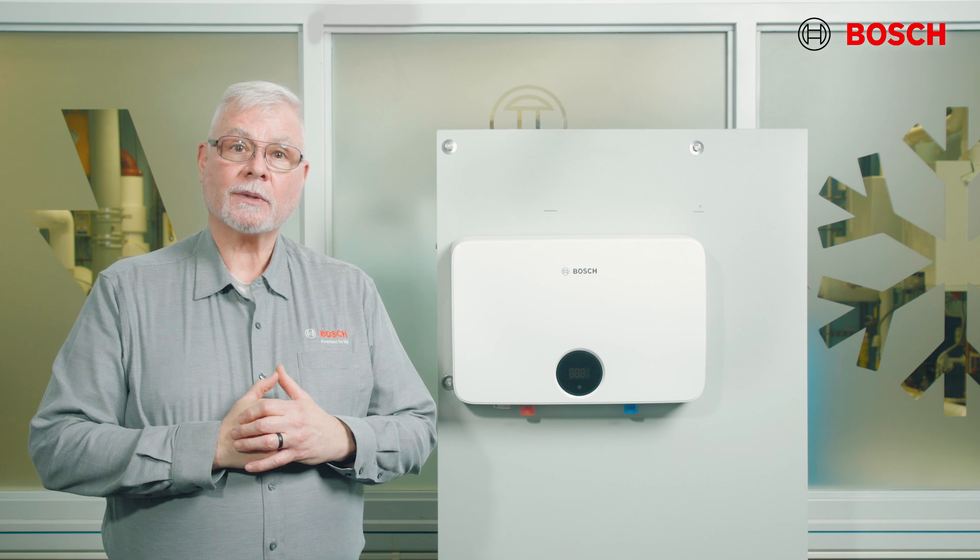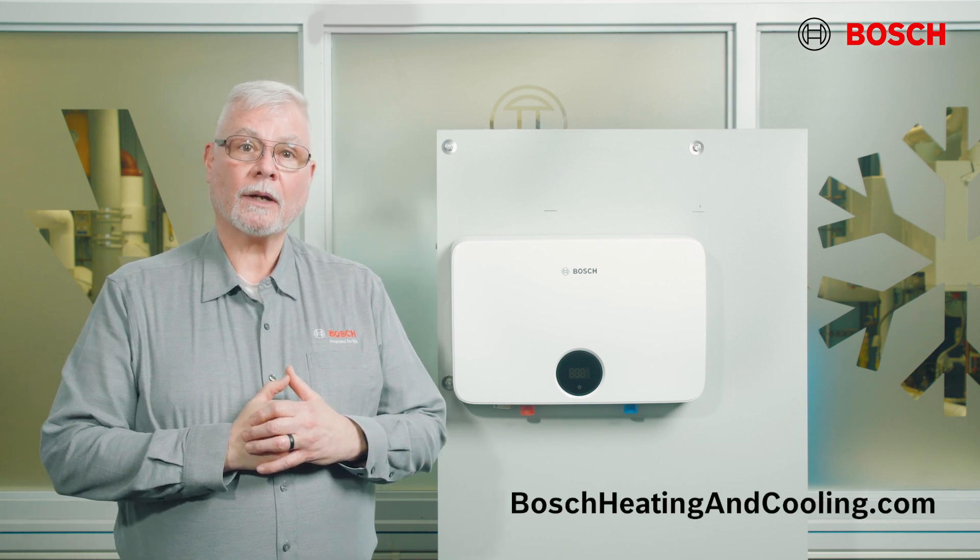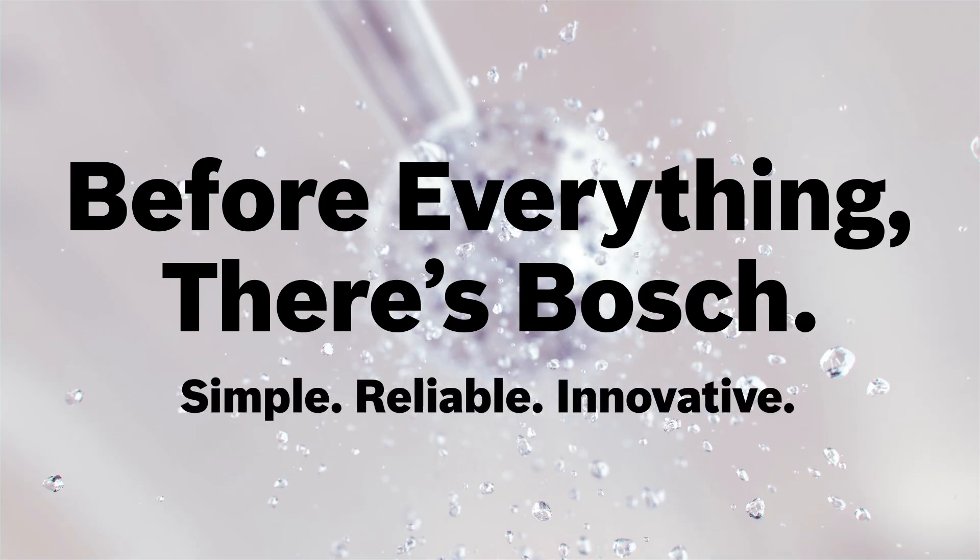The installation of the Atronic 6100C is now complete. To learn more, please visit BoschHeatingAndCooling.com. Remember, before everything, there's Bosch.